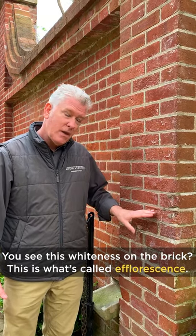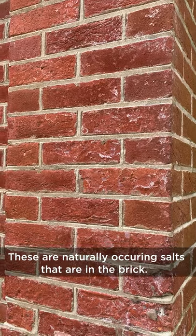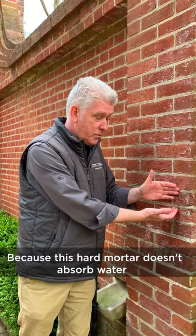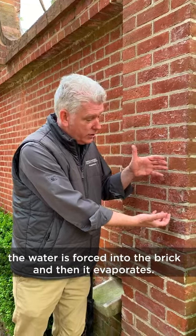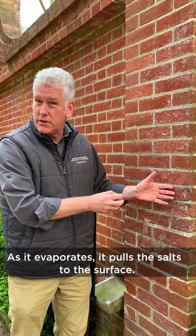You see this whiteness on the brick? This is what's called efflorescence. These are naturally occurring salts that are in the brick. Because this hard mortar doesn't absorb water, the water is forced into the brick and then it evaporates, and as it evaporates it pulls the salts to the surface.